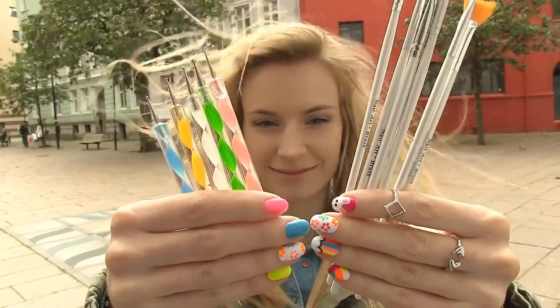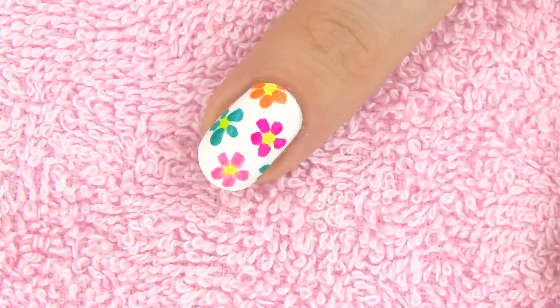So many nail art tools, but today we don't need them. I'll show you how to create these five beautiful designs using only a nail polish brush.